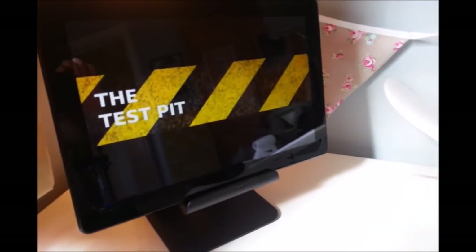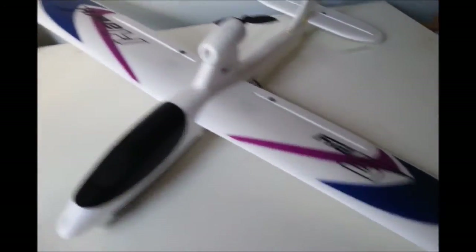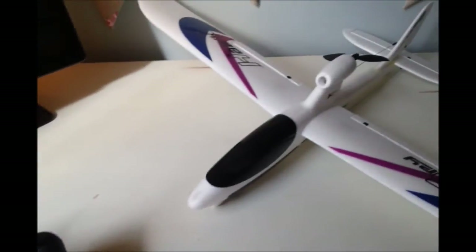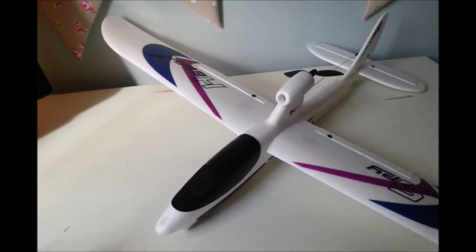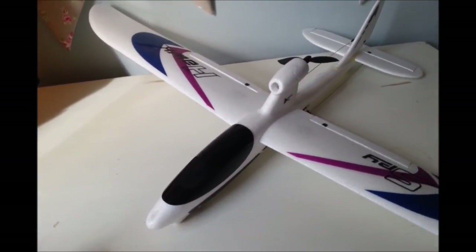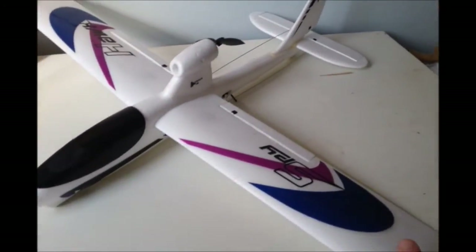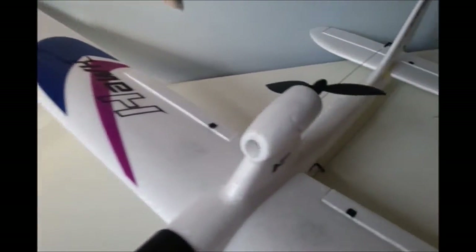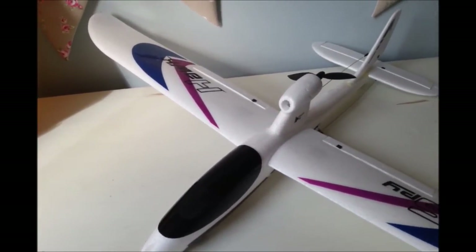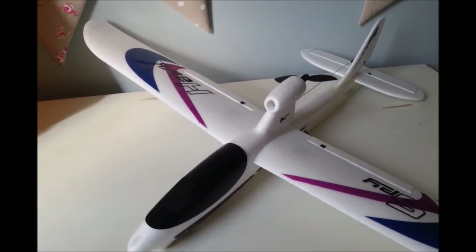Hello and welcome to the Test Pit. Today we are video reviewing the Hubsan SpyHawk FPV radio-controlled aeroplane — our first ever aeroplane! We are known for loving radio-controlled helicopters and quadcopters, but we're doing an actual plane this time. Or is it indeed a big lump of polystyrene with a propeller? Well, we shall soon see. Just before we took it out flying, we wanted to show you a few little features of the plane itself.